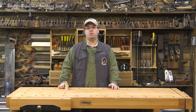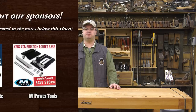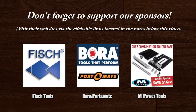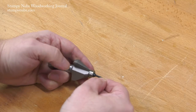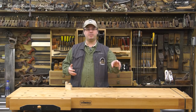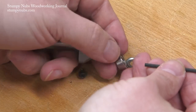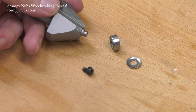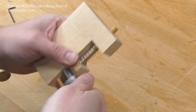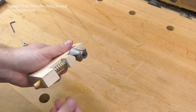Hi, I'm James Hamilton from Stumpy Nubs Woodworking Journal, and this little jig is great for changing the bearings on your router bits. Sometimes I struggle to hold a router bit while I change the bearing. I used to leave it in the router table so the router itself could hold it, but if you drop one of those tiny parts it's probably going to go inside the router's vent holes, and you definitely don't want that. So I made this little spring-loaded jig that I saw in a magazine a few years back. Today I'll show you how I made it, so let's get started.